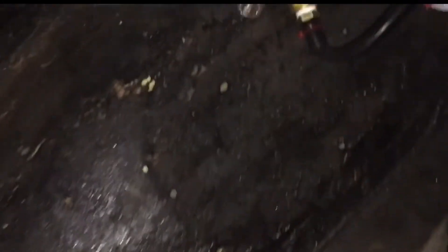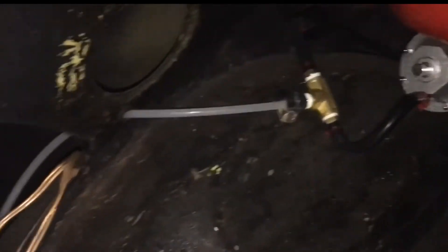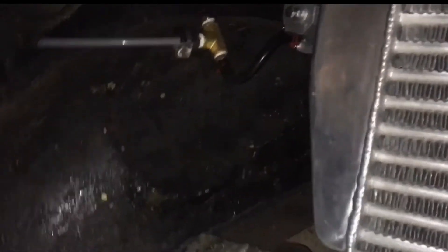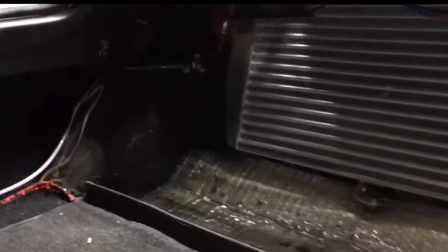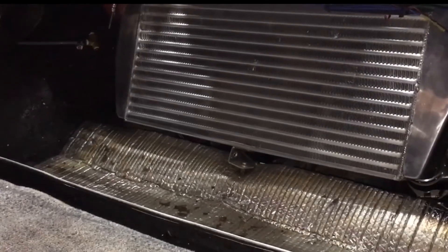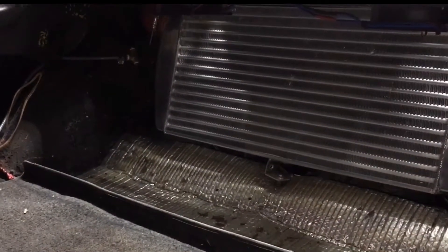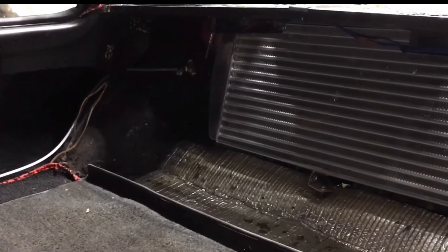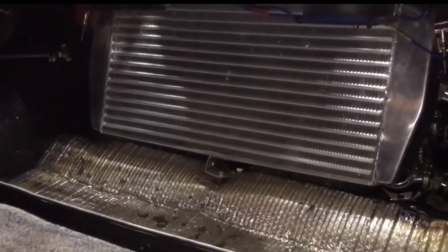Since the tablet goes right there in the dash, I'm going to move the gauges from the center of the dash over. I'm going to get rid of the vacuum line and the boost gauge there, and move those directly to the manifold so I have direct, correct pressure. I'm also going to move the fuel pressure regulator over to that as well, then get the tablet stuff all wired in together.